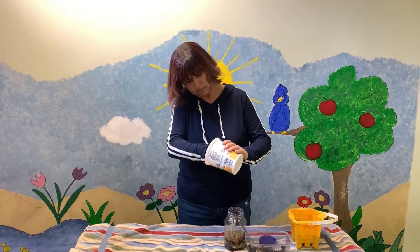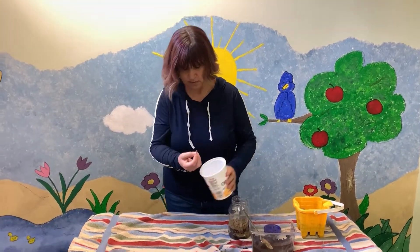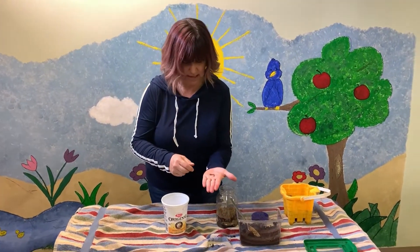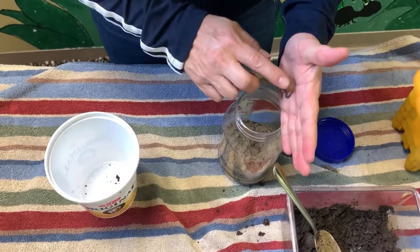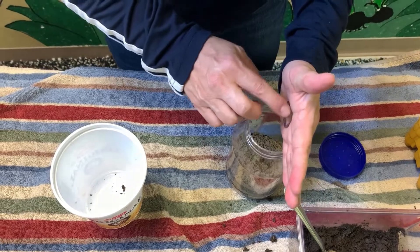This is a little worm — come here worm. There he is. I'm going to put him in my worm habitat. He's tiny — go on in there.